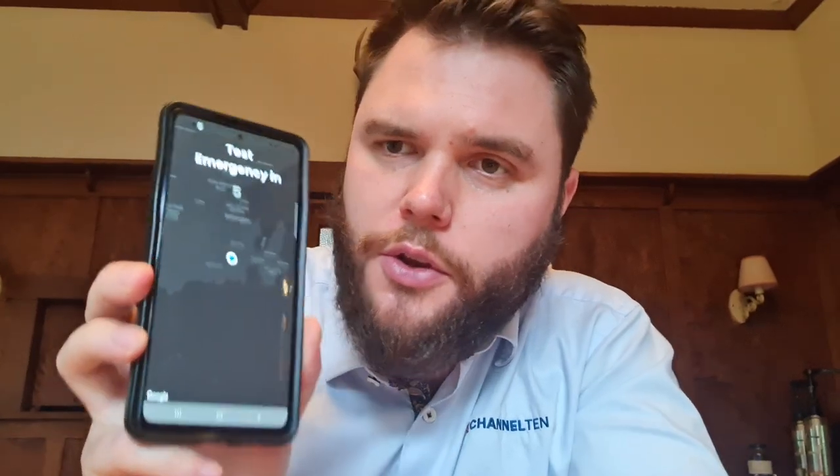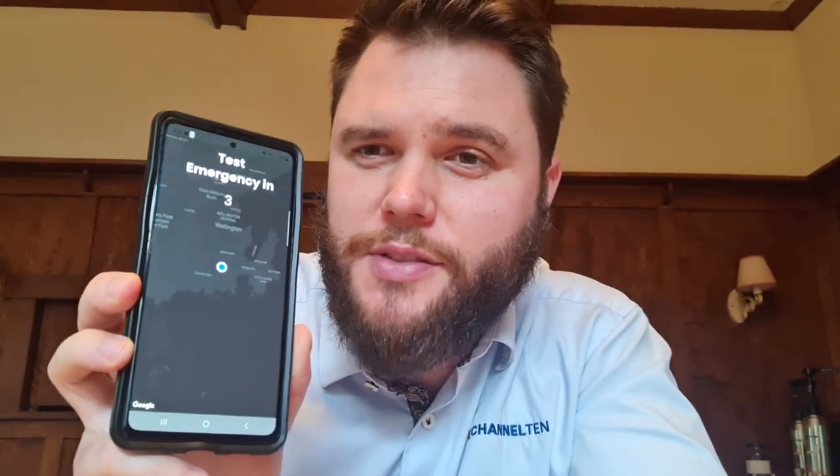The good thing about the Duress app, especially when you're logging in for the first time, is it's going to take you through each process. This includes checking in, setting your timer for checking in, calling for assistance — quite like that one — and lastly emergencies. The good thing about the emergency feature is it gives you a five-second countdown just in case you accidentally tap it.